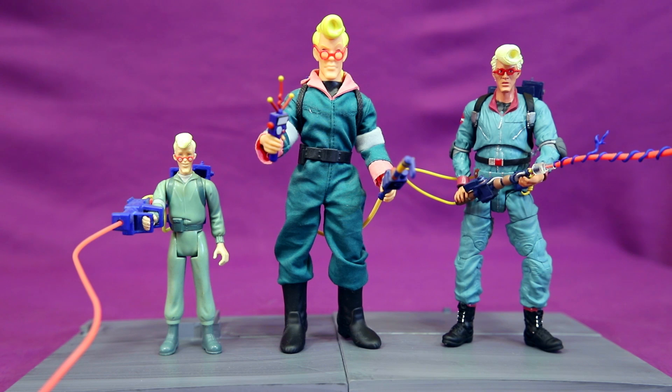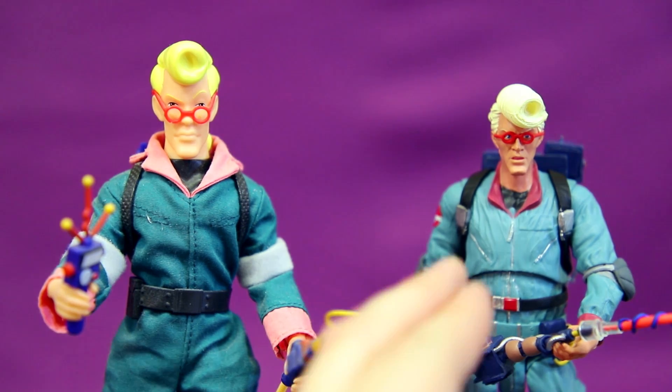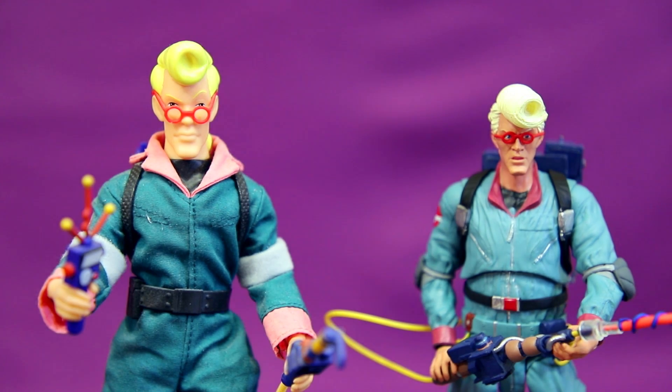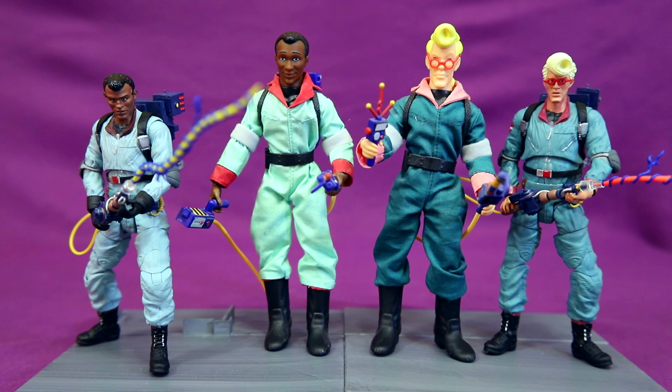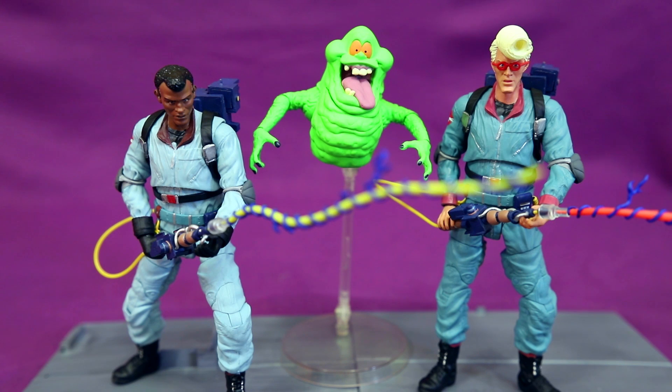Here's the comparison of the three main Egon figures. I always found it interesting how light or dark his uniform would be portrayed. I think the lighter pink color is a bit more accurate on the Retro Action figure, while the actual jumpsuit color on the Diamond Select one is the more accurate one. The Retro Action figures definitely give a much more cartoony appearance compared to these much more realistic looking Diamond Select guys. I'm really hoping we'll get some of the other characters in this line too, especially Janine and maybe some of the bigger ghosts like Samhain and the Sandman and the Boogeyman.